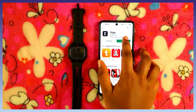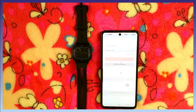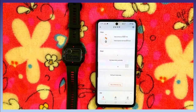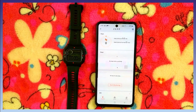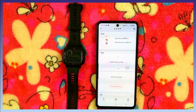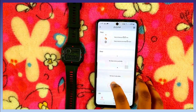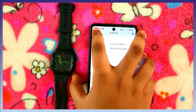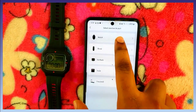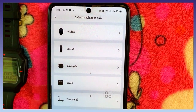After installing the app, open it and sign in or create an account. To create an account you can add your gender, date of birth, weight, and height. You can also add your device — watch, band, earbuds, scale, treadmill, or any other device you want to use.